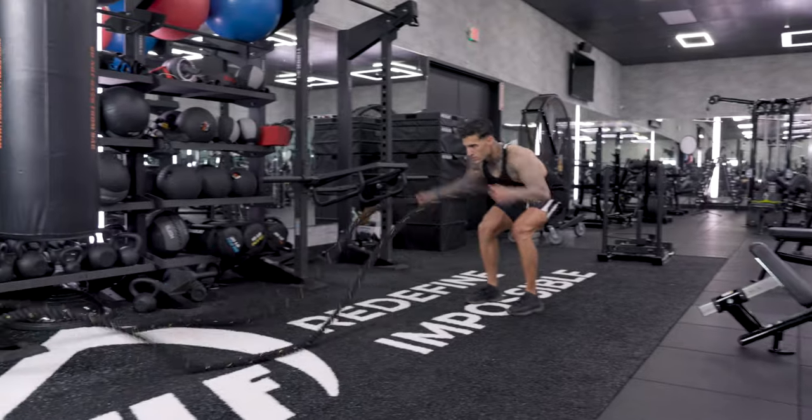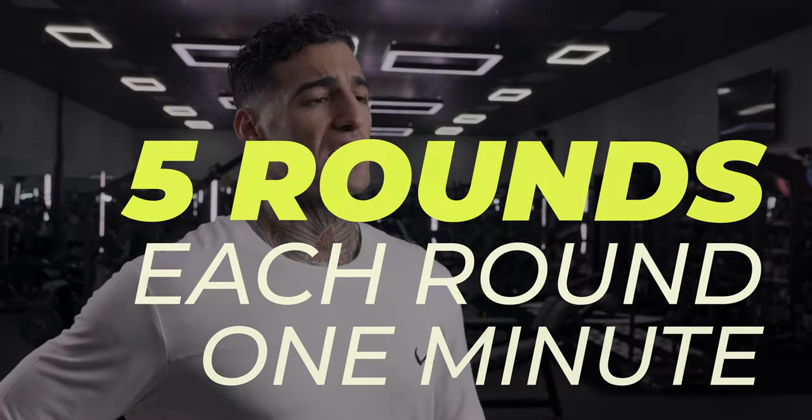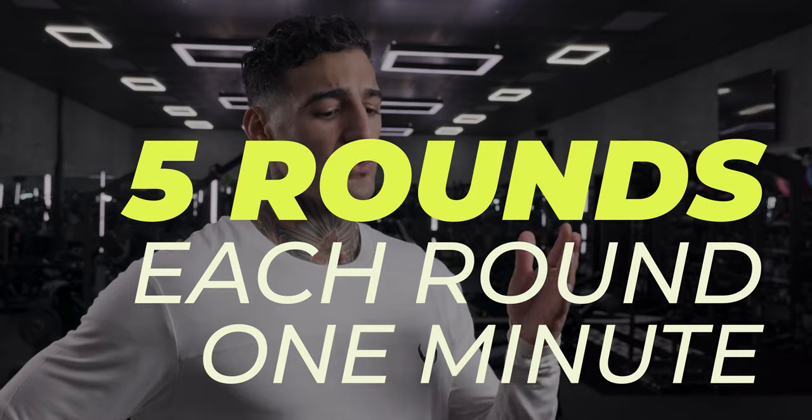When performing this style workout, I like to do it in a circuit fashion, meaning everything's going to be timed for one minute, five rounds, doing one after the other.